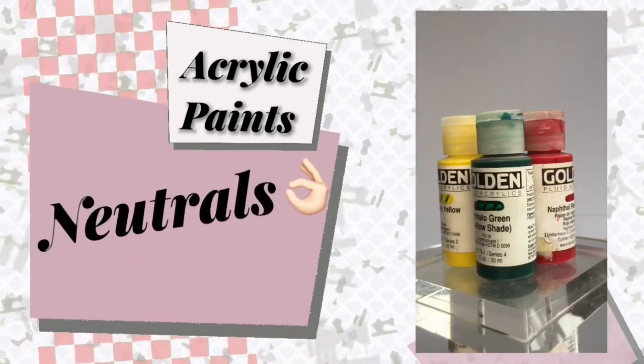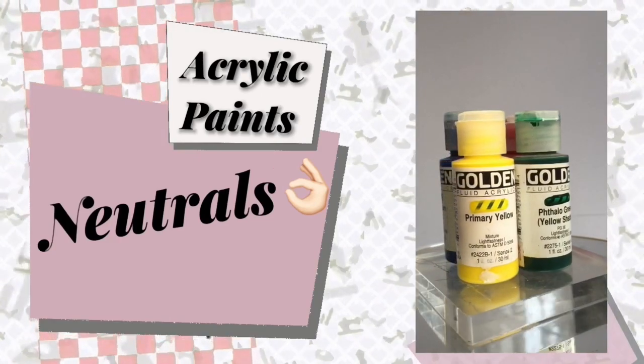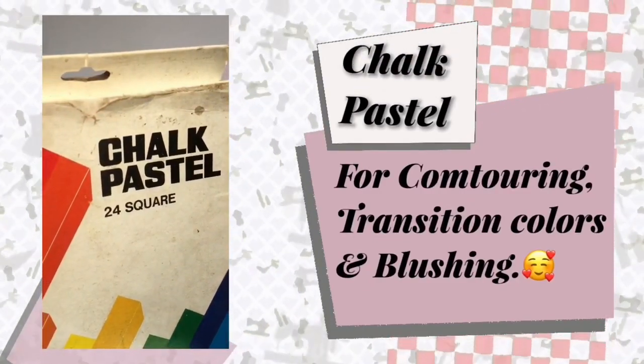Then just add your neutral colors like black, white, and brown. For contouring, transition colors, and even blushing, I use Mungyo Soft Pastels.